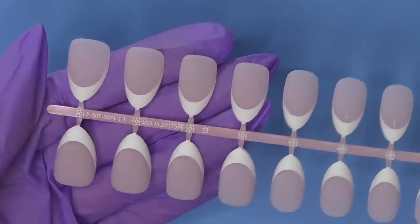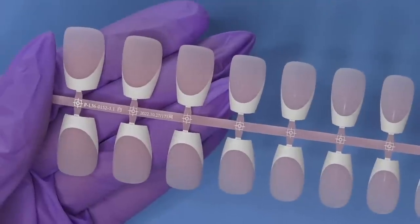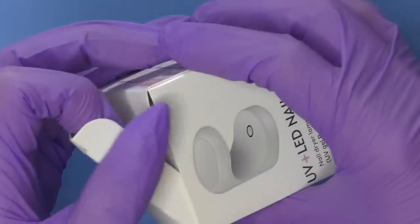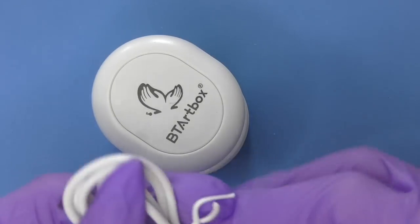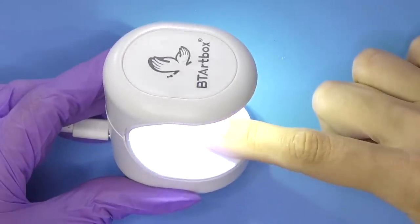They come in different shapes and lengths. This one is short almond, and we also have medium almond with natural pink color, short square, short coffin, and the one I showed at the beginning is medium coffin. The kit also includes gel glue and tack-free top coat, as well as a portable UV and LED lamp with the Beauty Art Box logo. This lamp is tiny and perfect for pre-curing tips as you apply them — it also has a USB cord so you can use it with a power bank.